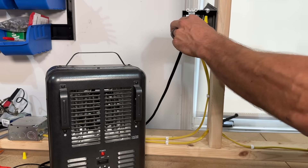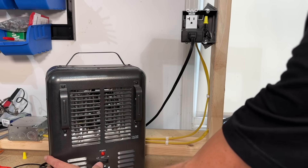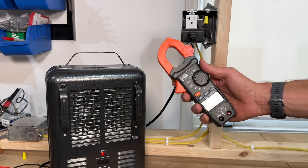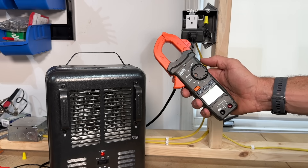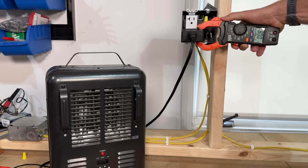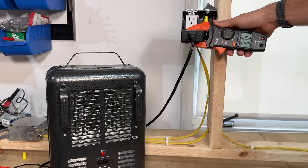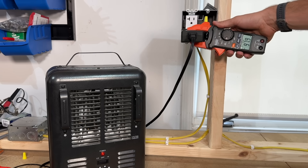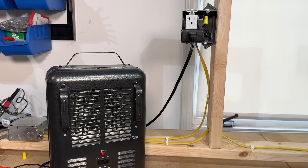Plug the adapter in, turn your appliance back on, and the adapter actually multiplies the current by 10. So set the clamp meter in the 200–400 range, clamp around the adapter, and since it's times 10, a reading of 97.8 means divided by 10 that's 9.7 amps — very similar to what we saw initially measuring the hot conductor directly.